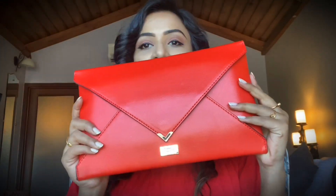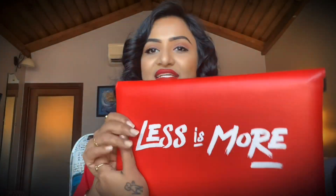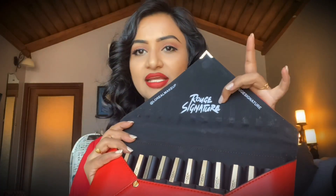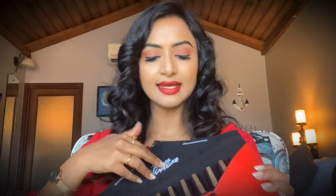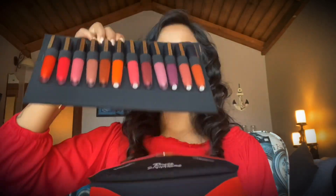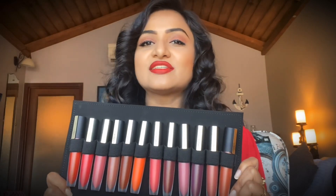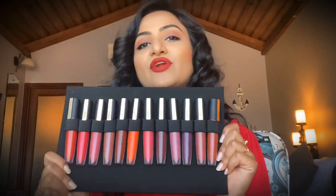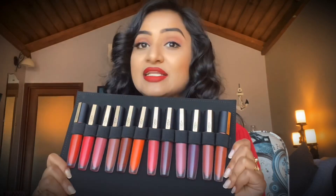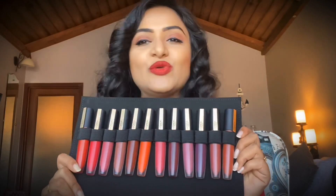Without further ado, let's get into the video. Here comes the L'Oreal Paris Rouge Signature lipstick collection — their tagline is 'Less is More.' This is how the collection looks, and here are the shades. Each shade is specific in its own way. The L'Oreal Rouge Signature lipstick collection consists of almost all the shades you will need for every mood and occasion, which includes reds, nudes, pinks, and plums.